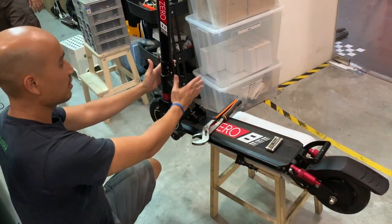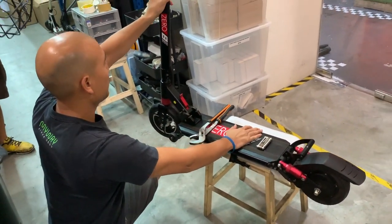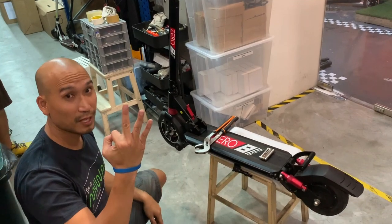Today we're going to teach you how to tighten the front folding mechanism for the 08. After a while, your 08 will get pretty loose in the front vertical collar. There are 3 steps to this tightening.